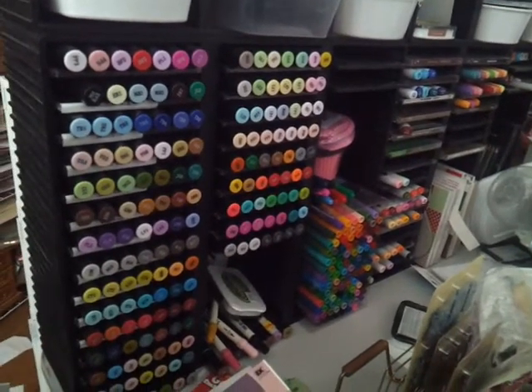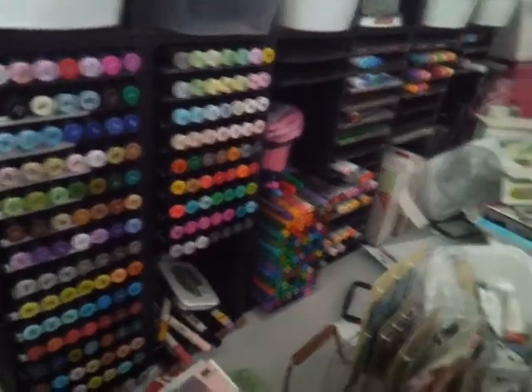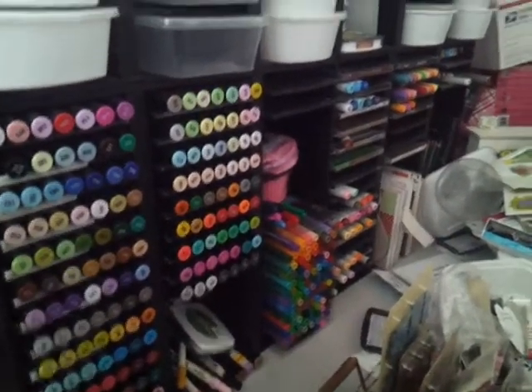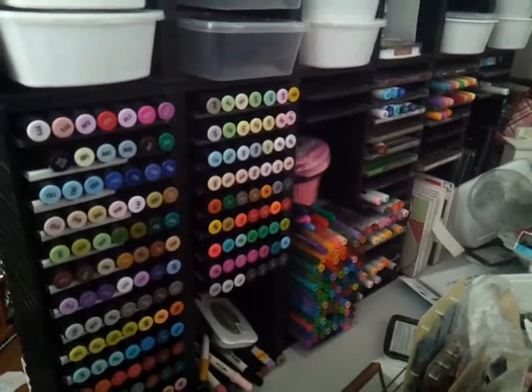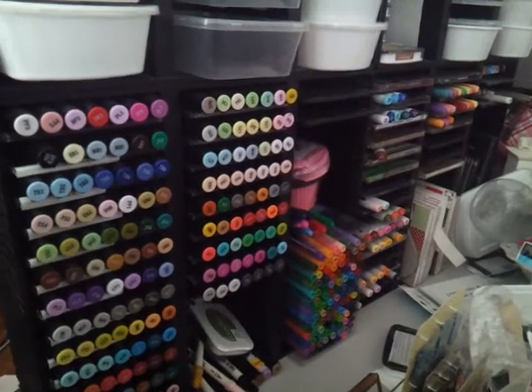Yeah, that's how I store my markers and it works for me. So have a great day everybody. Thanks for watching — leave a comment, subscribe if you wish. And Sybil, thanks for the opportunity to enter into your little giveaway. Have a great day, thanks for watching.